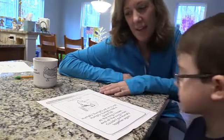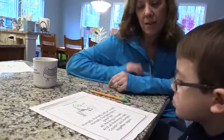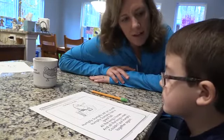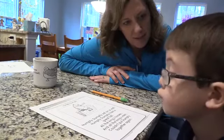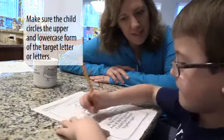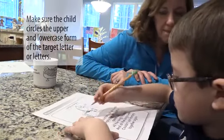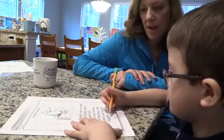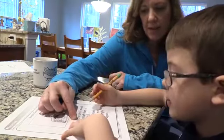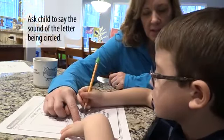So this time what I'd like you to do is go through that nursery rhyme and circle all the uppercase H's and all the lowercase H's that you see. So all the H's — all the uppercase and lowercase. You might want to go right through the line and make sure you don't miss any. And when you circle it, can you say the sound it makes?